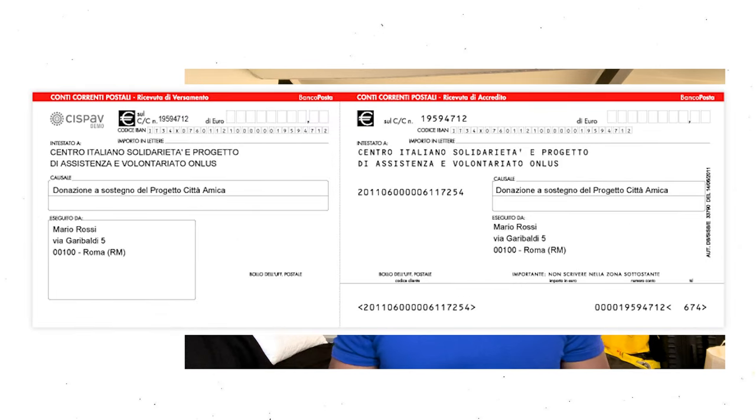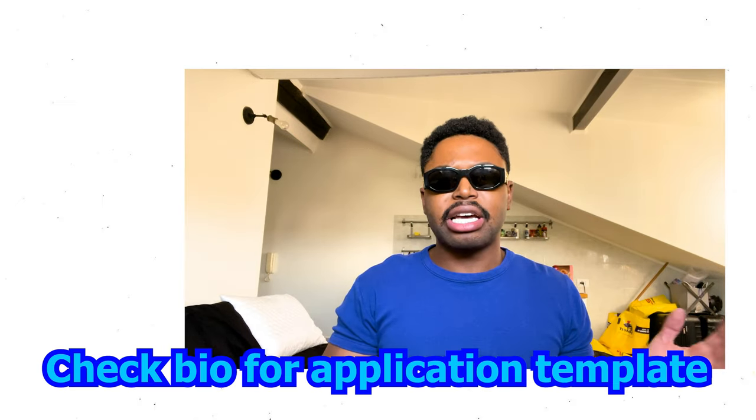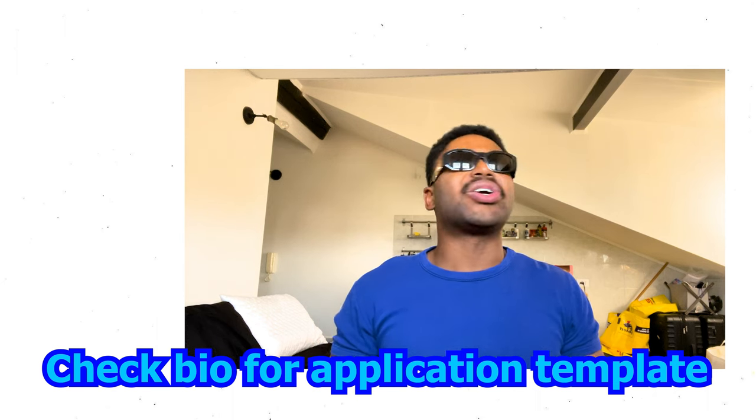Once you finish filling out the application, wait until your number shows up on the screen or is called, then go up to the specific person and give them the documents and the kit. You're not done yet — once you submit the documents, the person will go through each one to make sure everything is there. You'll also need to fill out something called the bollettino, which is a little slip you use to pay for the permesso. I'll put the details in the link below, or it's in the template itself. You have to pay around 70 euros and 46 cents — double check because the price may change.